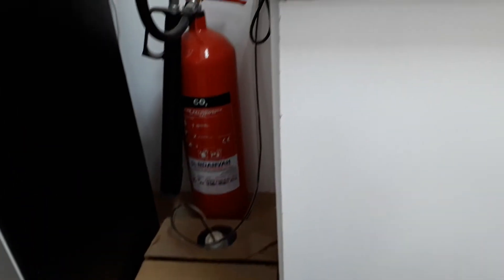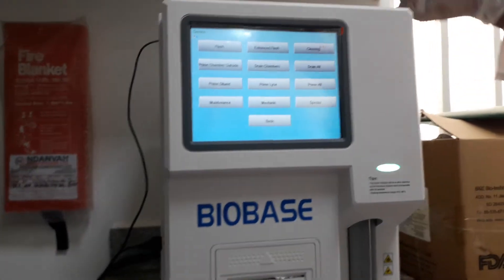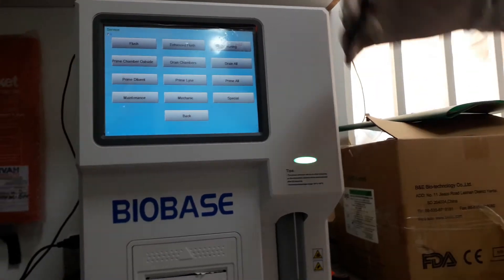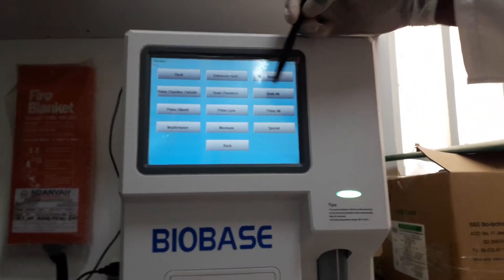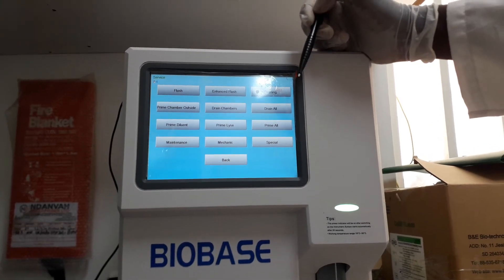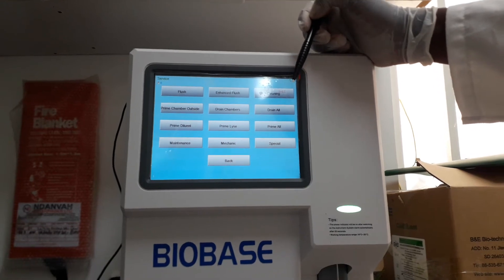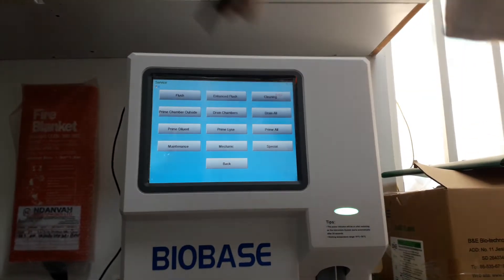If we replace a new lyse — as I said we have lyse and diluent — we prime the lyse. If we replace a new diluent, we prime the diluent so that it can be accommodated in the machine. You can also prime all of them together.